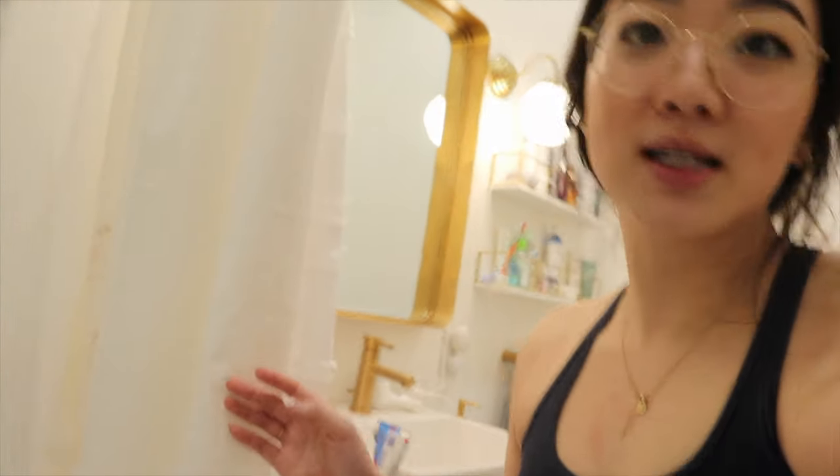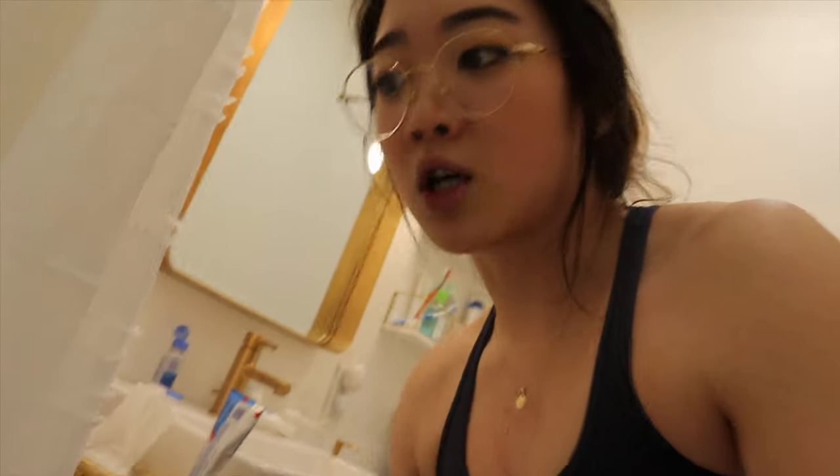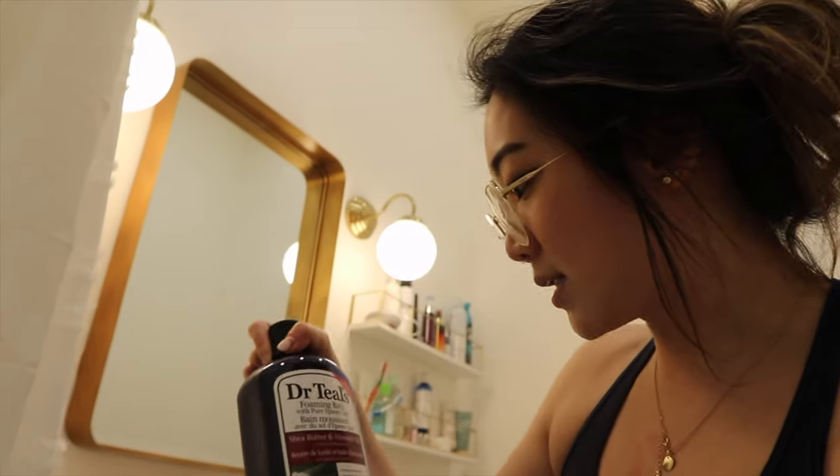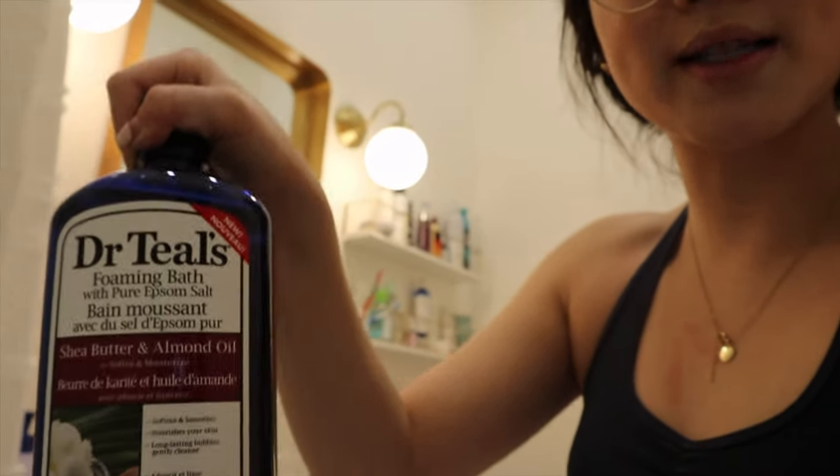Okay, so we're home now. To close off the night, Lucas and I both did a Chloe Ting workout — her love handles one. Honestly, it was so good but also so exhausting. And now I am setting up for our bath. I recently cleaned the bathtub, so this is literally the prime time to take a bath. Sorry if my teeth look a little black — it's because we had some red wine. I'll show you the bath products I use.